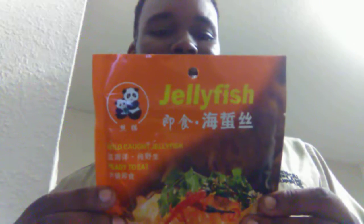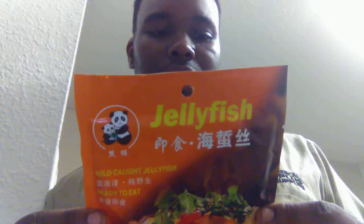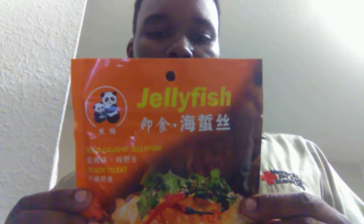Alright so this ain't gonna be a simple just open the bag video. It's actually got instructions here. Now the ingredients on this here is jellyfish, water, sesame, sesame oil, five spice powder, salt, some kind of sugar that I can't pronounce. And it has the directions: you put the stuff in the bowl, you add the packages and stuff in there and the shredded meat and carrots or other vegetables. Mix well and serve.